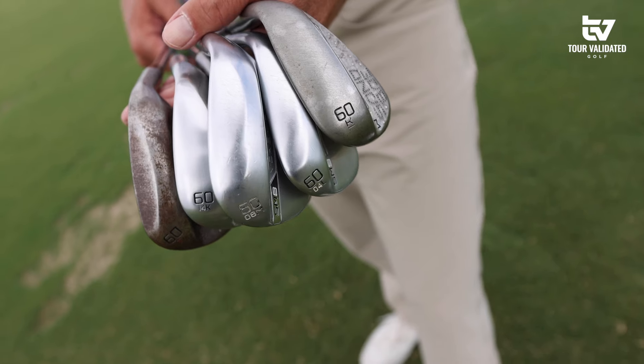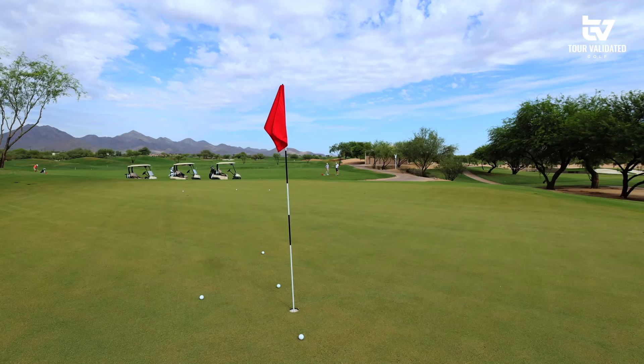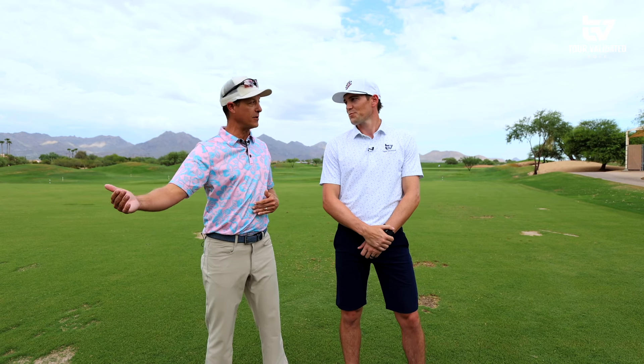One of the cool things I like to do with clients — professional all the way down to amateur — is a blind grind test. I've got six wedges here. I'm going to give them to DJ blind; he's going to try to make the same swing from 50 yards, and I'm going to see if he can feel the difference in the sole and in the bounce. I think there'll be things where you expect to love one grind and end up loving something completely different. I don't know what these grinds are — they're hidden from me right now.